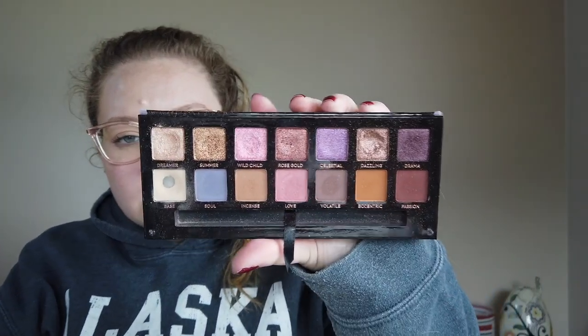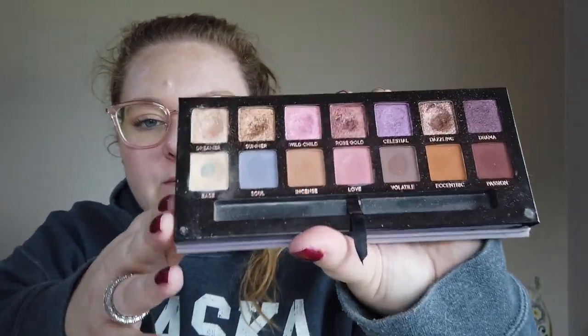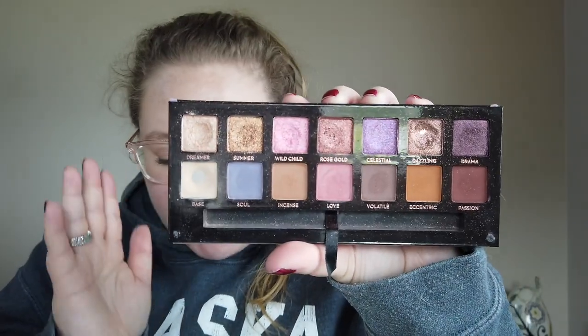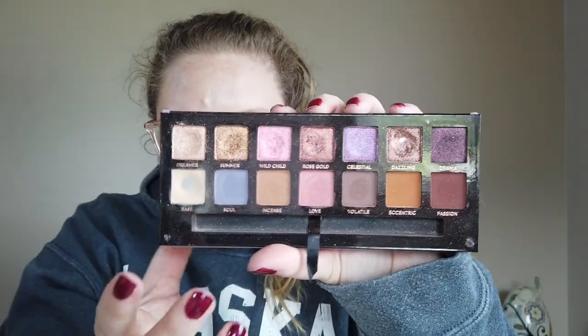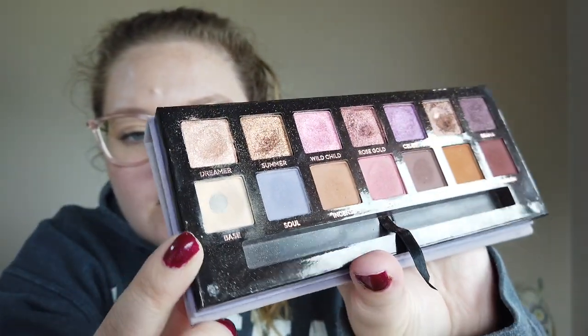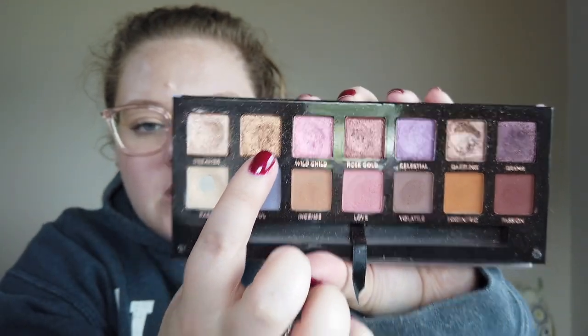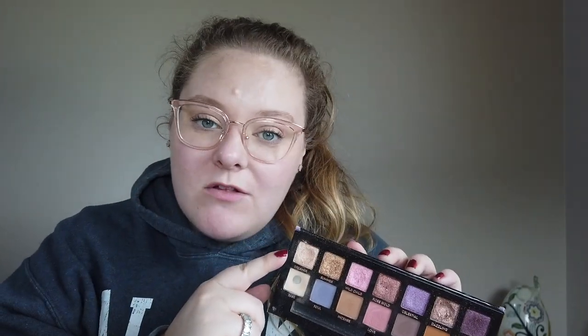Norvina palette. I have had a good amount of progress in here. I don't have any pans in here, but I'm really happy with the numbers. This is what my palette is looking like — there's definitely progress in that the shadows are a little bit more disrupted. There are a couple of dips going on in here, so I'm definitely liking what I'm seeing. I am using Dreamer and Summer — these two shades — a lot. There's definitely more of a dip going on there. I've been using Summer all over the lid quite a bit and then Dreamer a little bit to kind of lighten it. I also like Dreamer all over the lid.